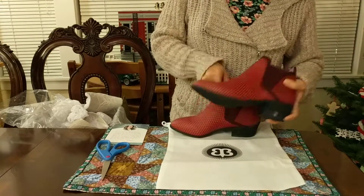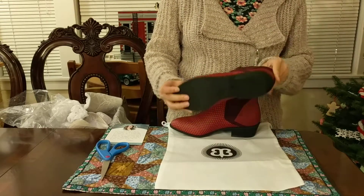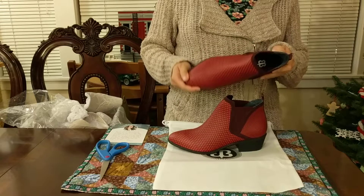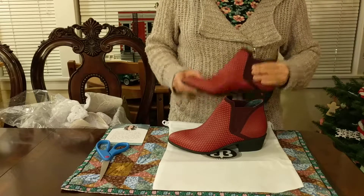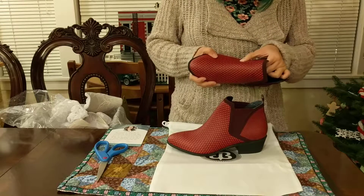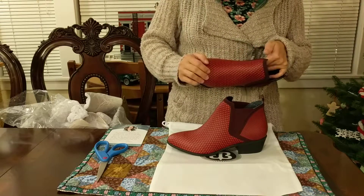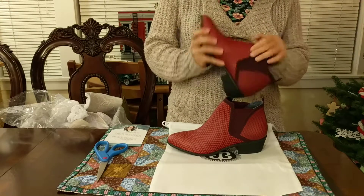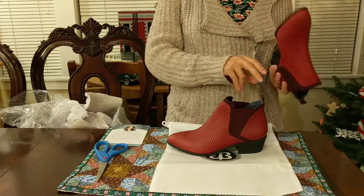They look different than I had imagined from the pictures online — definitely they look more boot than tennis shoe. I'm trying to figure out if it's just the pattern, or if it actually is woven, like if it's just a pattern printed on this rubbery thing, or if it's actually woven textiles underneath that they then put a waterproof coating on top of. I'm not sure.